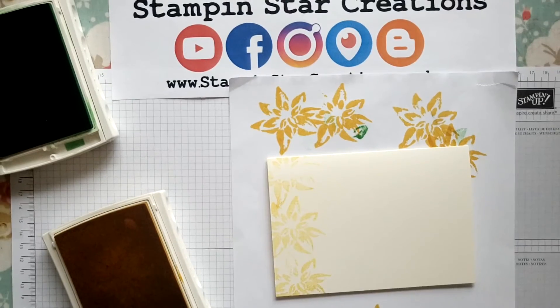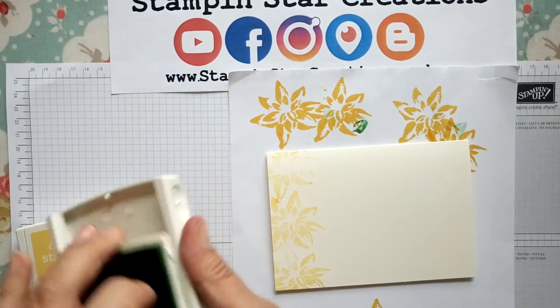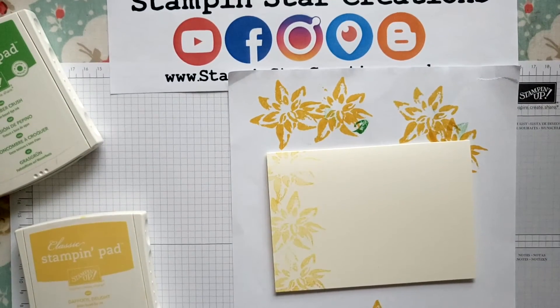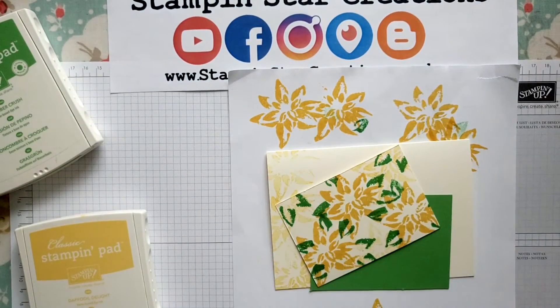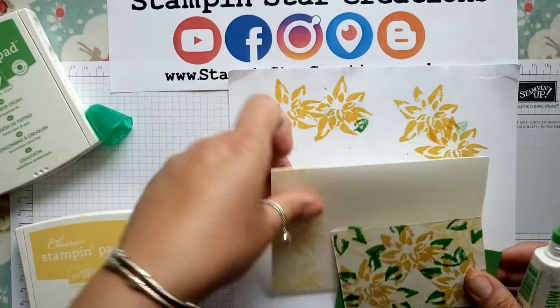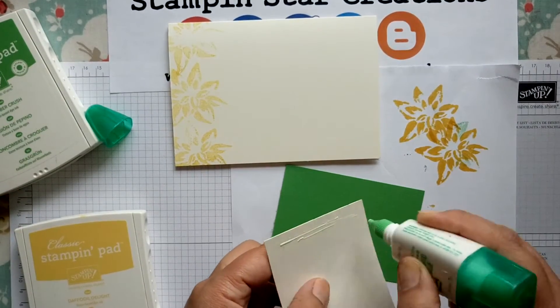Okay, then I got some matching cardstock. We're going to go in with our Tombow glue, which is a liquid glue, and go ahead and stick that on — mount it onto the green card.